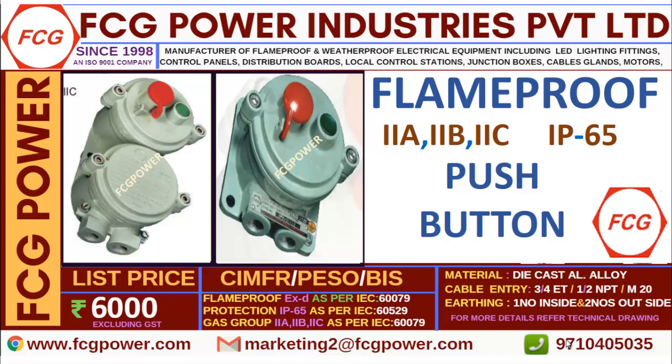We will provide them at the cheapest price in the market with prompt delivery. As you are all aware, without the certificates, flame proof products cannot be sold. We are having all the certificates like CMFR, ISO, and BAS, and they are listed with IEC standard numbers. You can trust us. Our head office is located in Bobe and our factory is in Vapi Pandoor, Gujarat.